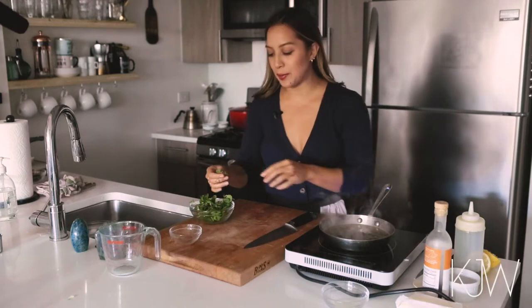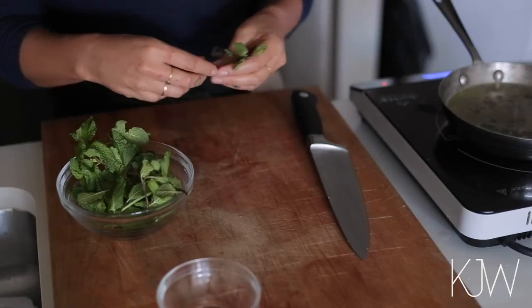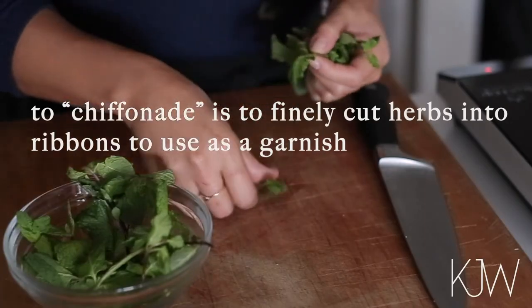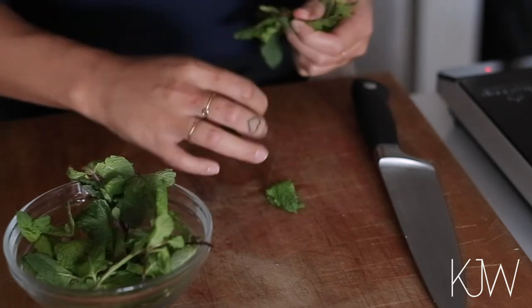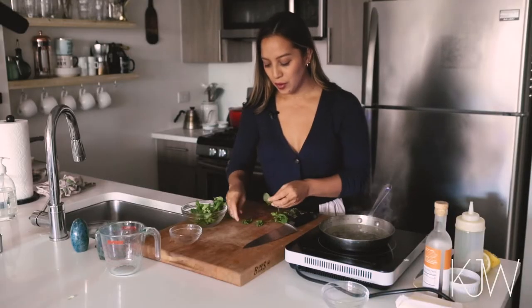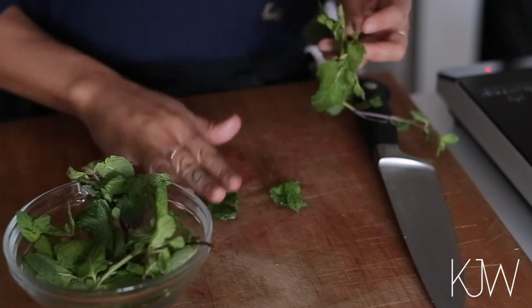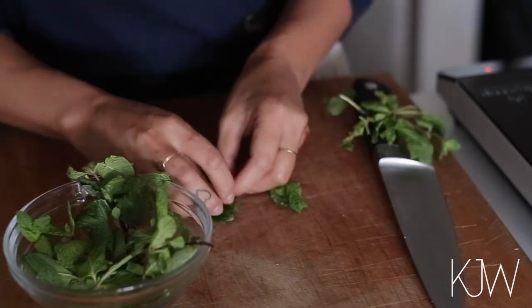So while this is simmering and I have a few minutes, I'm going to mise en place my mint and I'm going to chiffonade it. I'm just going to take off the bigger leaves of the mint that are pretty even in size. I'm going to take off the nice looking mint leaves — the larger ones I'm going to stack with the large ones, the medium ones with the medium ones — and I'm going to do a chiffonade cut.